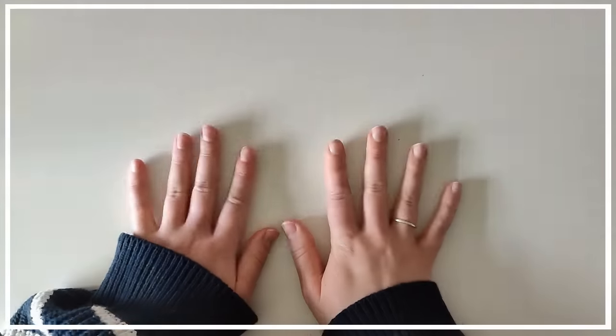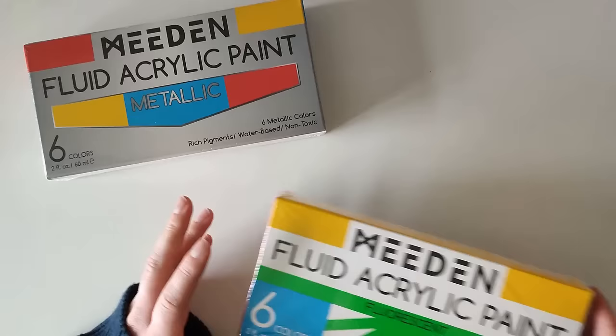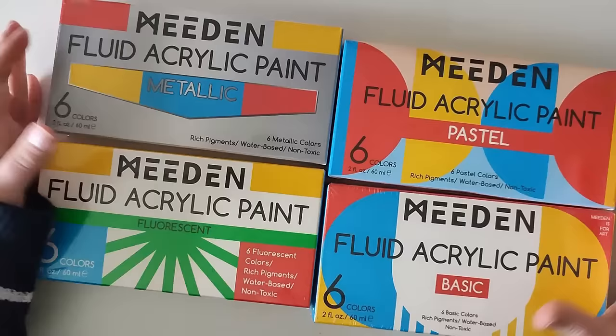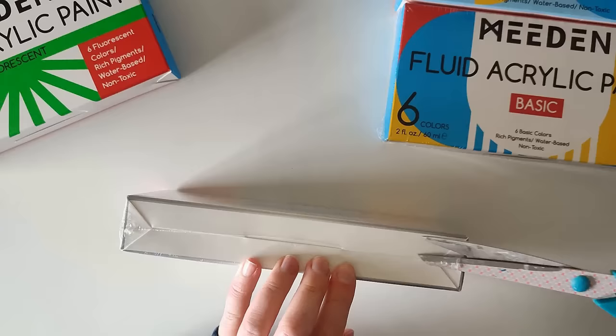Hello and welcome to a new video. Today I'm trying out a product by a company I haven't heard of before, Meaden. They sent me not one, not two, not three, but four of their paints to try. This includes the Metallic, Fluorescent, Pastel and Basic. These are the acrylic paints and they come in sets of six.